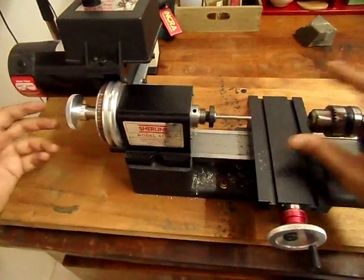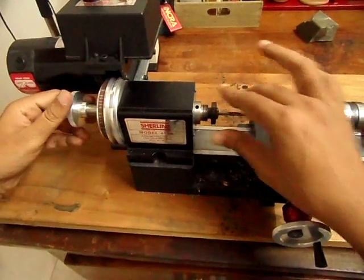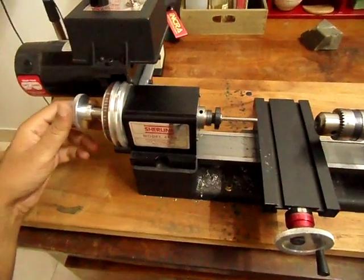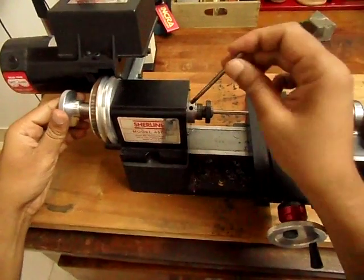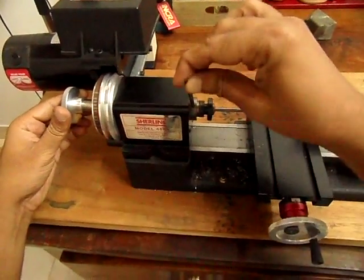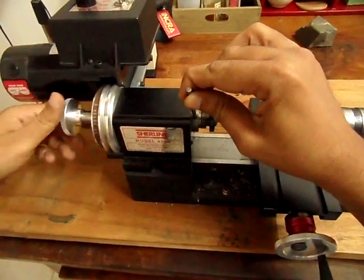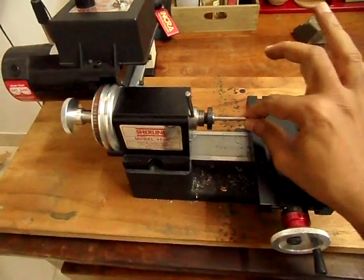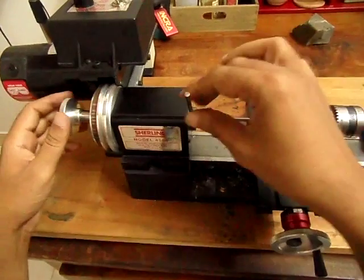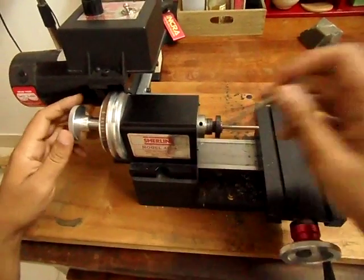Once you've reached a certain point, you need to take the Tommy bar and put it into this hole in the spindle. Then tighten the drawbar again, so that the stock gets really tight inside the collet. When you want to remove it, you hold it inside the hole and turn the drawbar the other way.